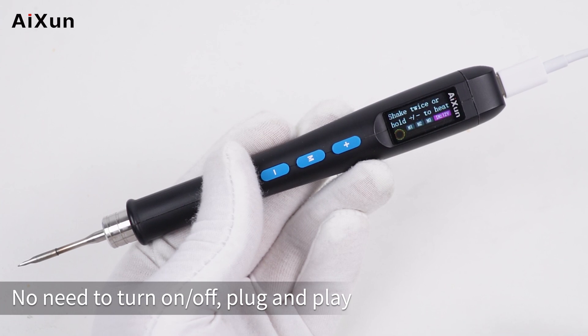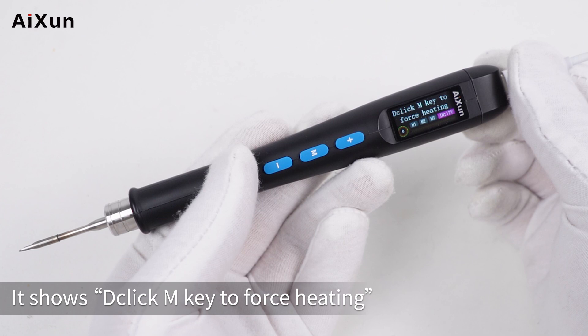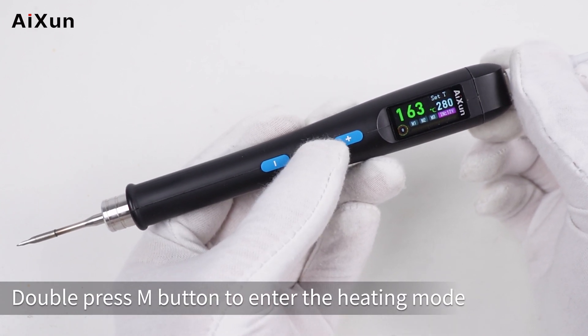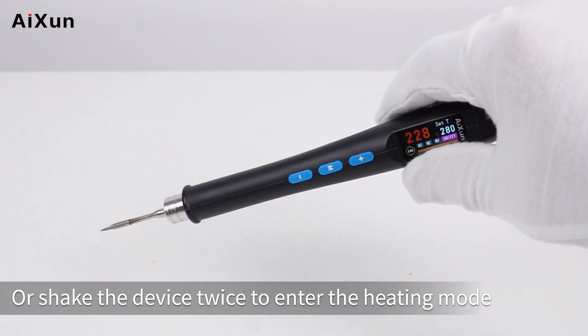There is no need to turn on or off — simply plug and play. Long press the button to activate. It will prompt you to click the M key to force heating. Double press the M button to enter heating mode, or shake the device twice to enter heating mode.